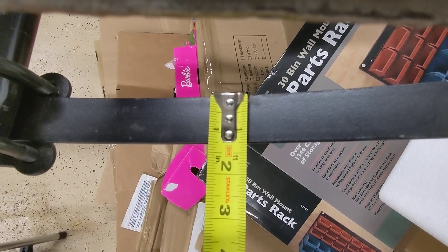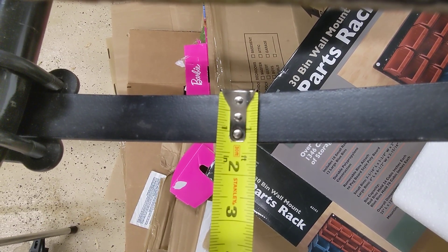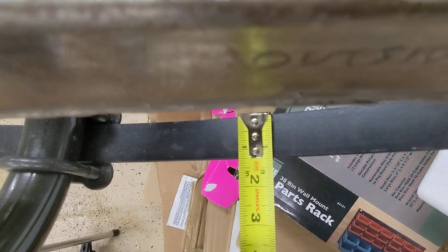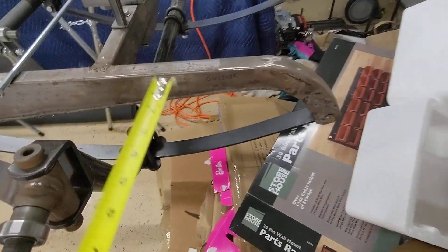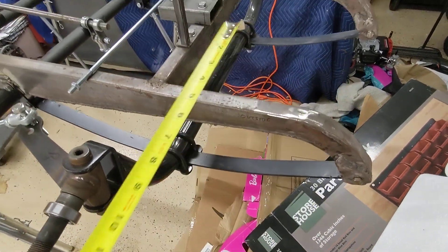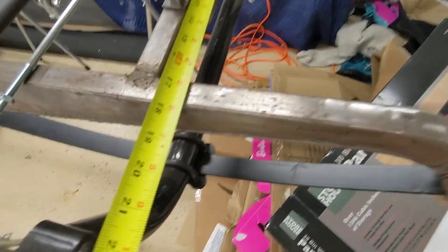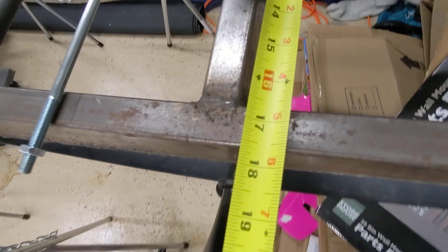That spring is one and a quarter inches. The important thing is this cross piece is usually directly over the front axle, and my measurement at the front axle is 17 and a half inches.